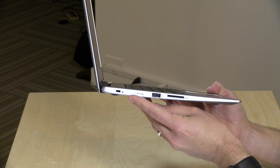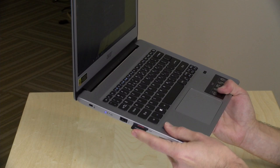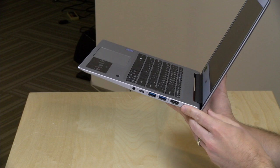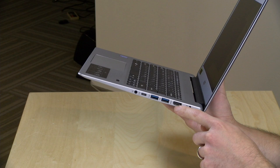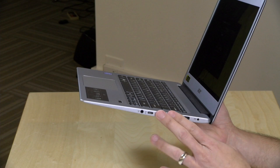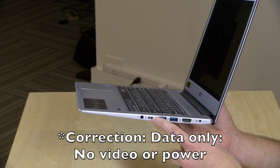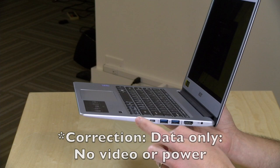Let's take a look at ports. On one side there's a Kensington lock, a USB 2.0 port, and an SD card reader — though cards do stick out, so you won't be able to walk around easily with storage attached. On the other side, there's the power adapter, HDMI out for an external display, two USB 3.0 ports, a USB Type-C port that runs at USB 3.0 speed but does not support power or display output, and a headphone/microphone jack.